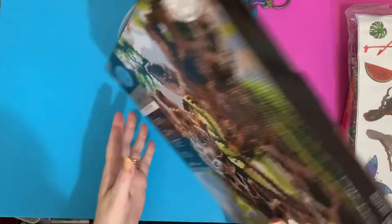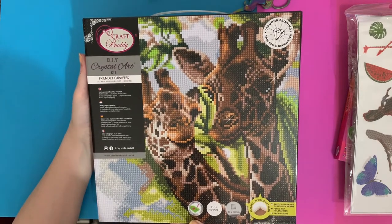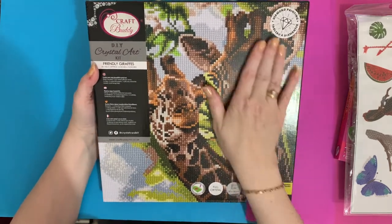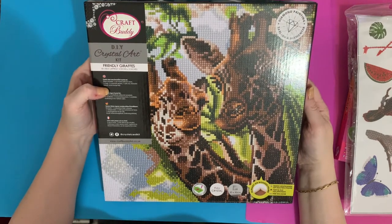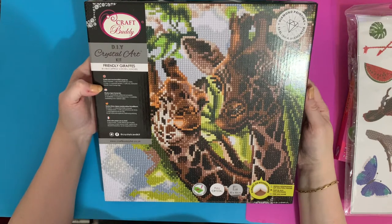It comes in a smashing little Craft Buddy box, which I love because it always feels like a present — and if it's for you, then you've bought yourself a present, which is lovely. Create your own beautiful crystal art: you get one framed adhesive canvas, two trays, two crystal pickup pens, one jelly wax, instruction manual, and crystal storage bags.